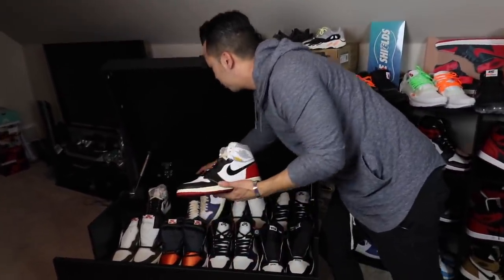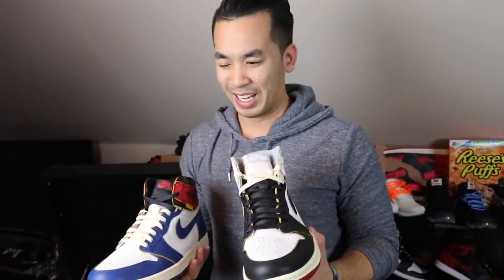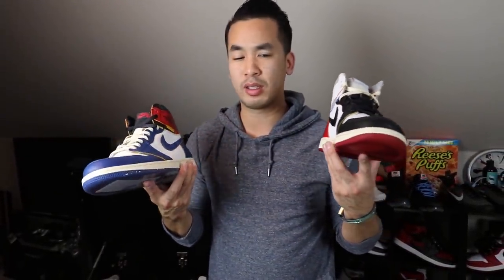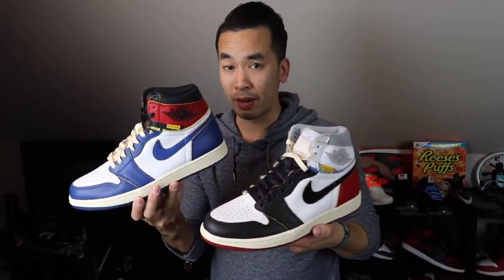Going to pull out both the Unions. You guys already know the Unions — LA Unions. Got the Black Toes and the Storm Blues. What else can you say about these things? These are just amazing — immaculate. One of the best shoes to ever come out last year. I tried to down-talk them because I wasn't trying to spend that money, but these things are just amazing.